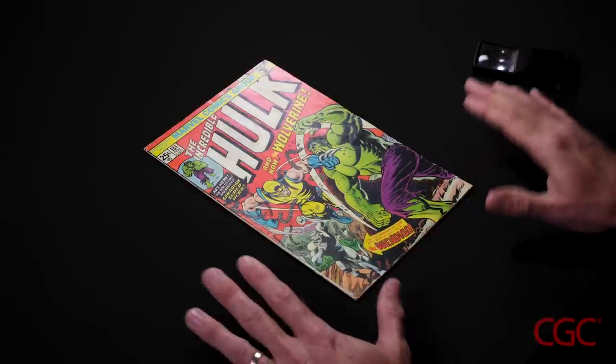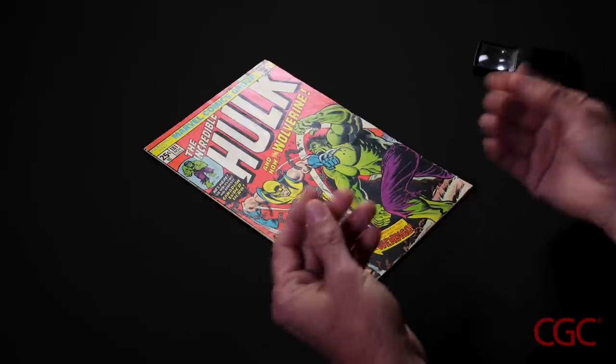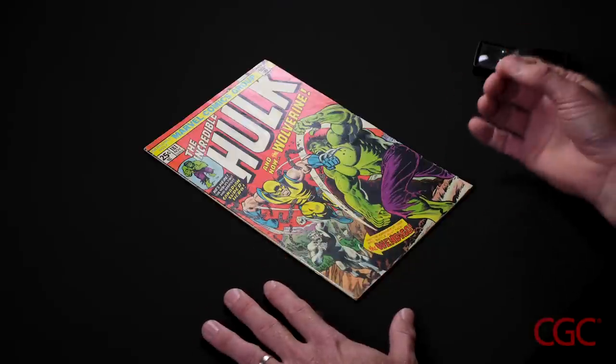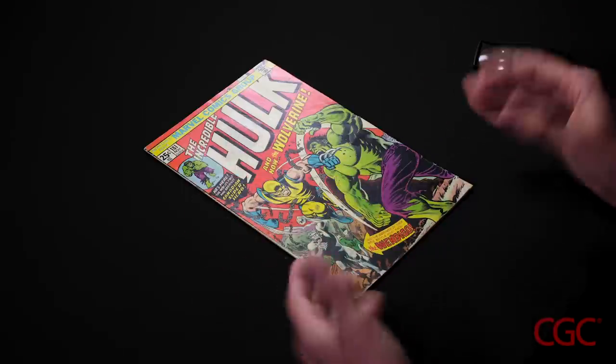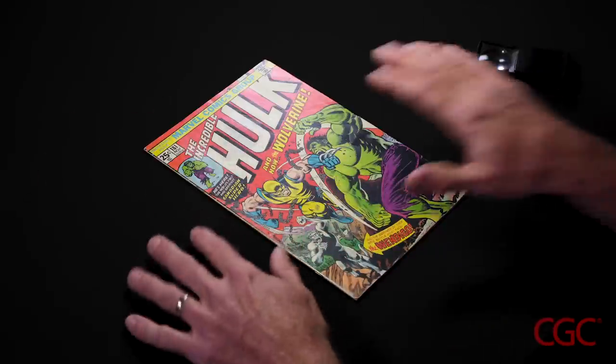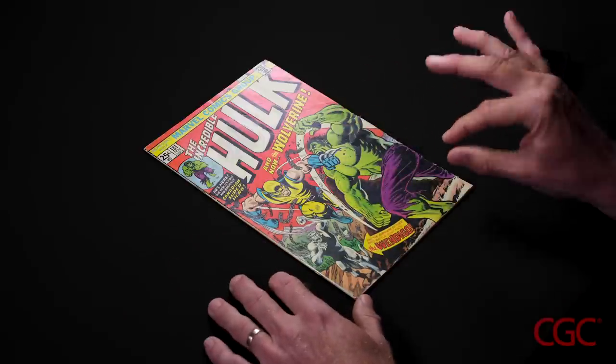It's also important to point out that CGC graders do not wear gloves when grading because it interferes with touching the book. That tactile aspect is just as important as the visual aspect, especially when checking spines for glue, and also touching the cover for substance or re-glossing, or even checking the flexibility of paper.